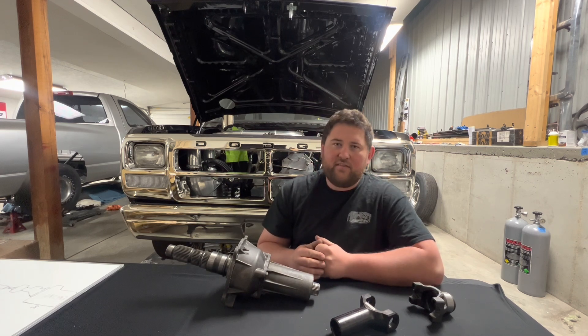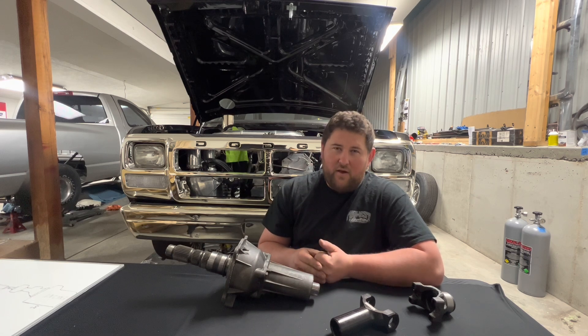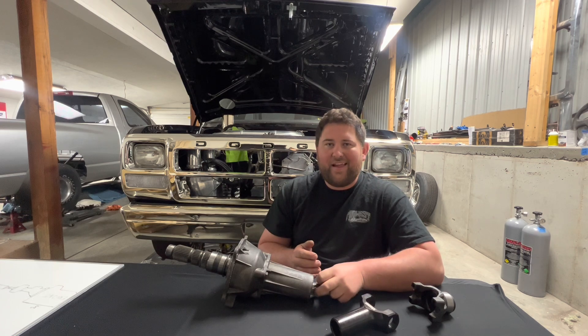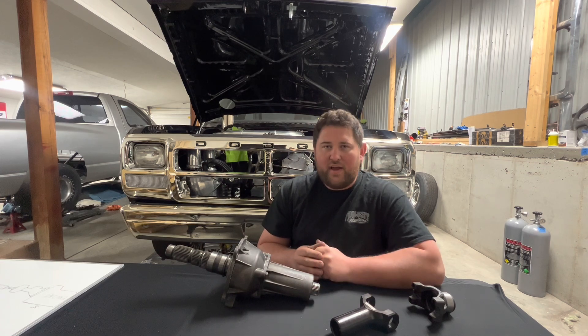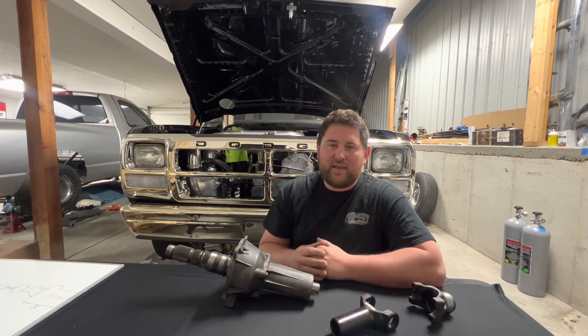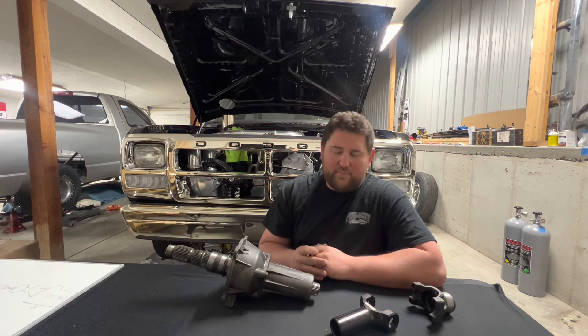On the transmission or transfer case side, if you don't already have a yoke, you're going to need to know the spline count and the diameter of the output shaft in the transmission or transfer case. If you already have a yoke, you don't need to worry about that — you can just send the yoke to the driveshaft company.